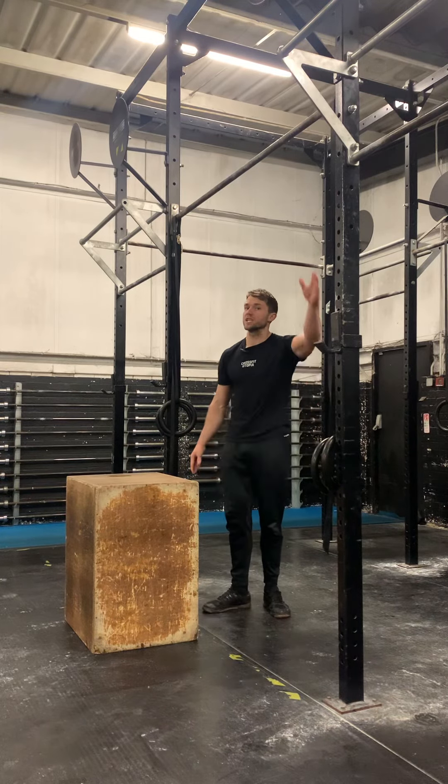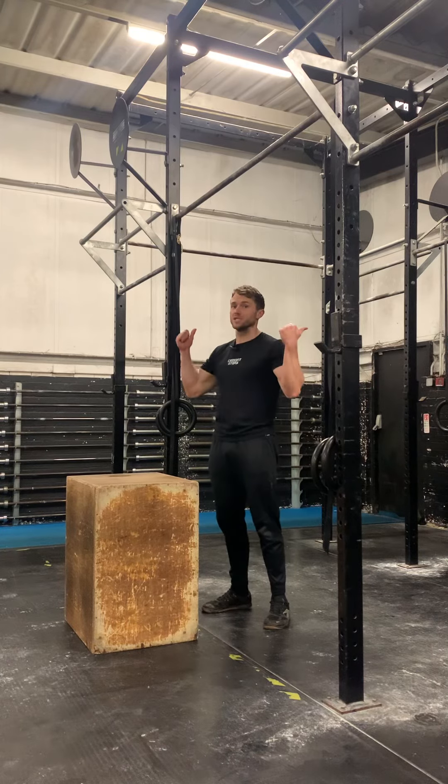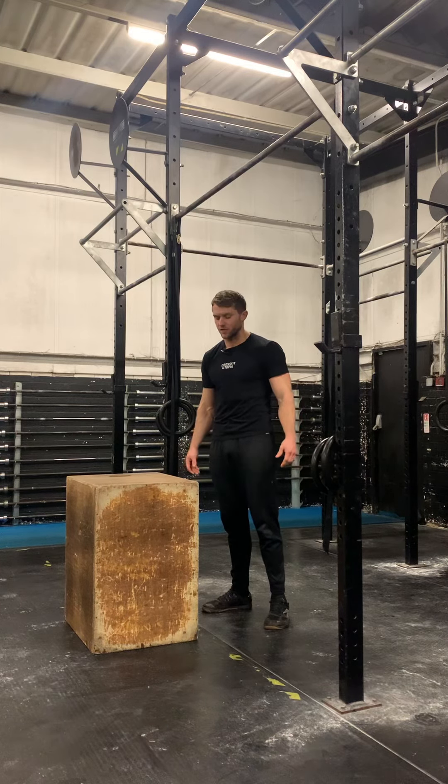We're going to look at some box glides. These are to help us with straight arm lat strength, because lots of us have lat strength in a pulling sense but not in a pressing movement, which is what we need on all the gymnastic movements that we tend to do in CrossFit.